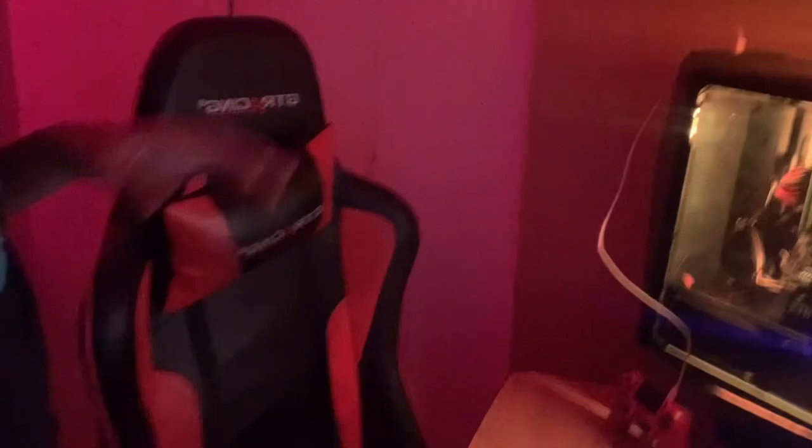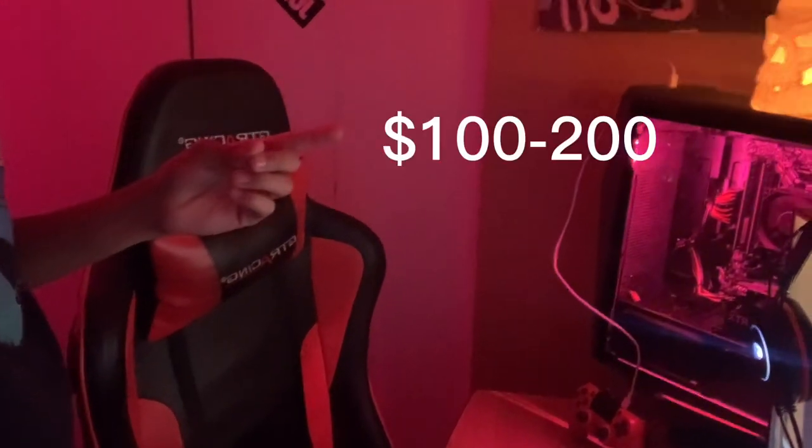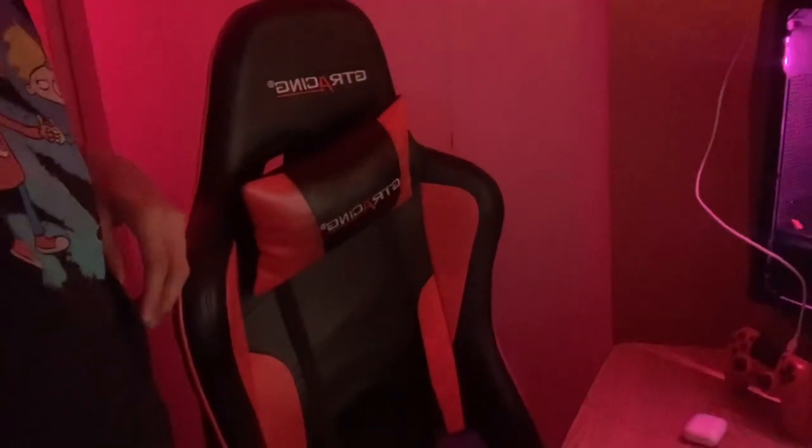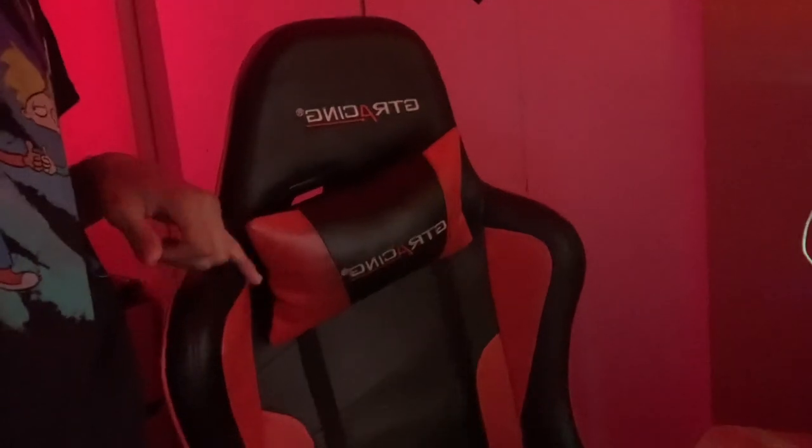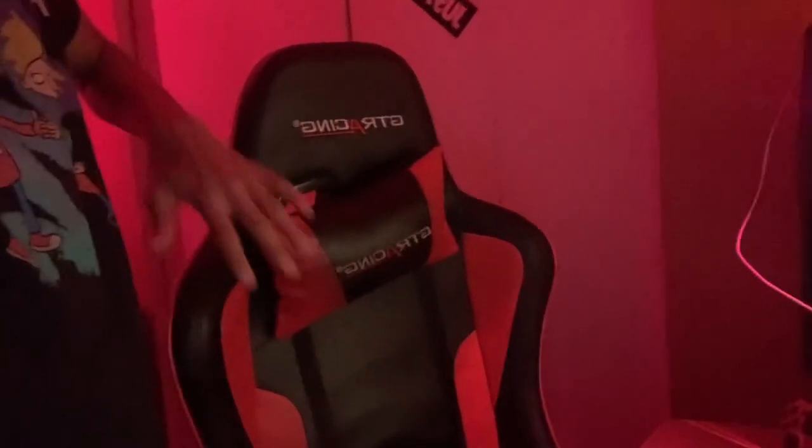So look, the first thing we're going to start off with — the gaming chair. Can't go wrong with starting off with the gaming chair. Every gamer needs a gaming chair or some type of chair. Can't have no weak chair because you're not going to be comfortable playing. Some people like to lean back and be comfortable. This is a GT Racing gaming chair. I paid around like $150 to $200 for this. I got this for Christmas, like Christmas 2020 — around two years ago. So $200 for this.